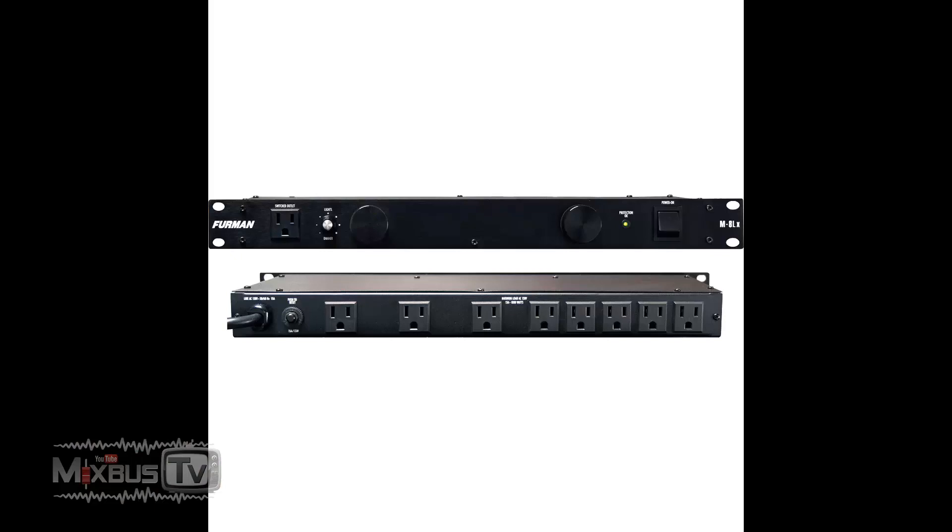Number three, another essential: the Furman M8X2. This is an eight-outlet rack-mount power conditioner. Furman is the go-to for all power distribution in studio. If you want to rack mount your power conditioner and have surge protection for all your gear — computer and monitors — this is the unit you need. They offer the basic M8X2, which has eight outlets on the back and one in the front. They also have a version with pull-out lights, but I personally never use the lights.